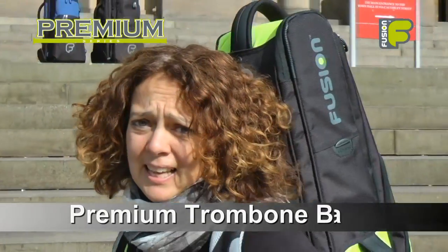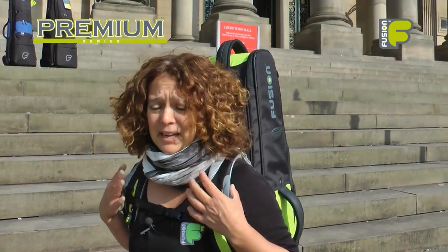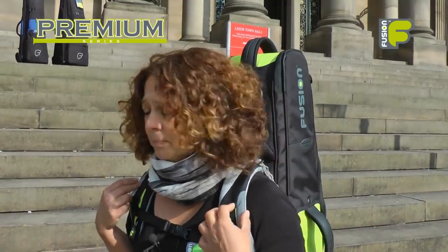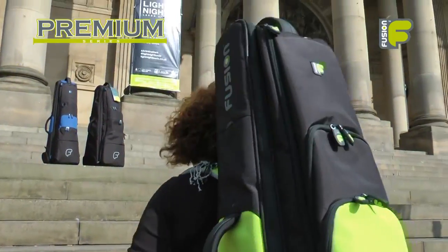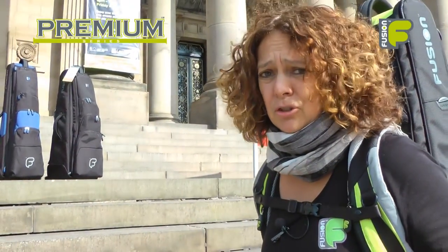Hi, my name is Amanda Wheatley and I'm the Fusion Gig Bag Designer. Today I'm very excited about showing you the new premium trombone bags and why they are the ultimate protection for your instrument.